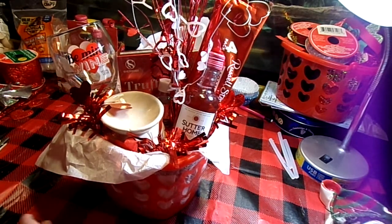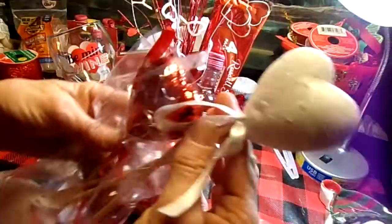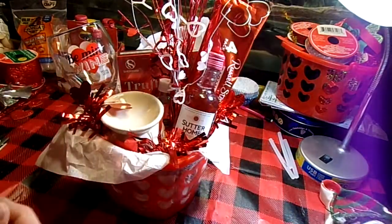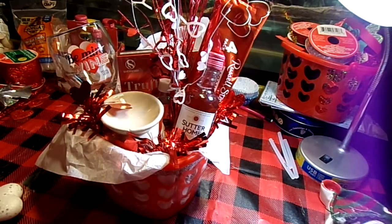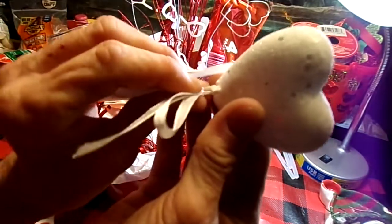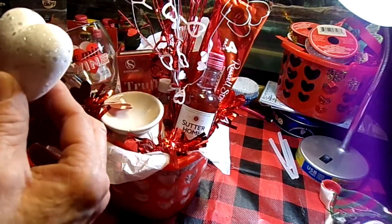I've got these from Walmart for 98 cents — it's a four-pack of heart-shaped picks. I don't like this bow on there, so I'm going to take that off. It just pulls right out of there. Easy peasy.